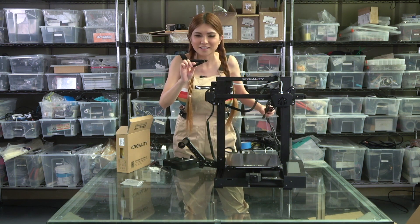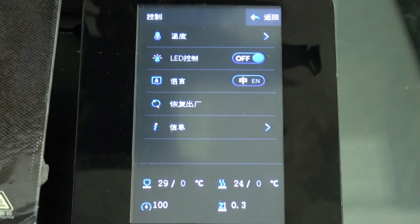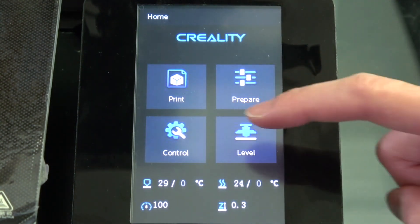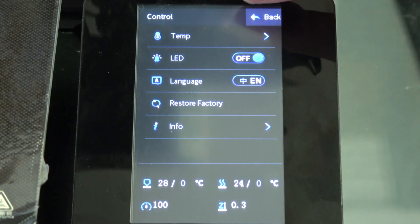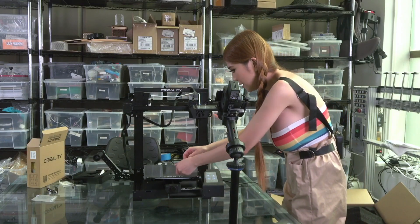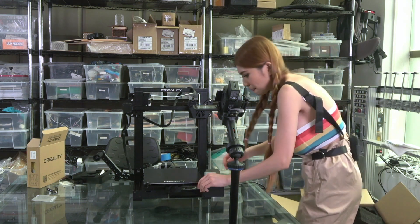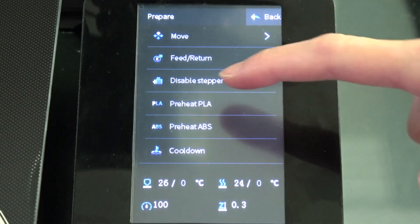Wow, they even upgraded the flush cutter. Let's take a look at the display - let's switch to English. The touch screen is very sensitive, very responsive - not bad, it's much better, it looks and feels much better. Let's peel off the sticker and level the bed - I really like this. Before I level the bed, I have to put in the filament which means I have to heat up the nozzle. Let's go to prepare, preheat PLA.